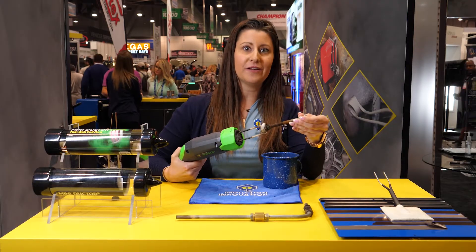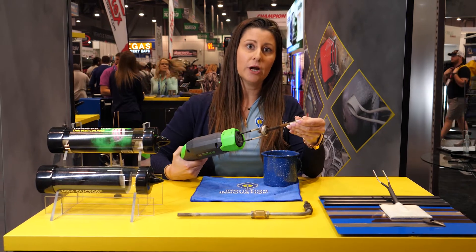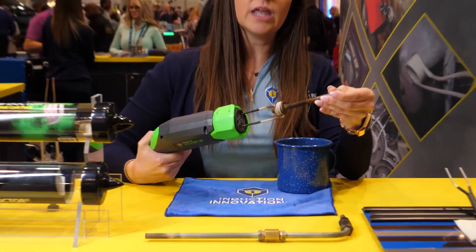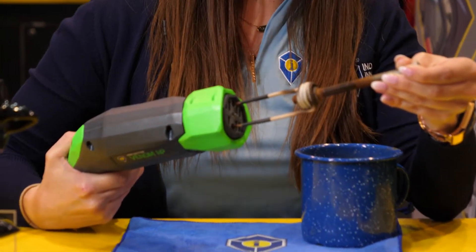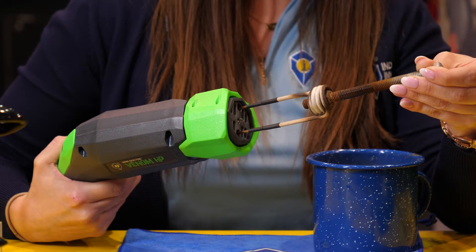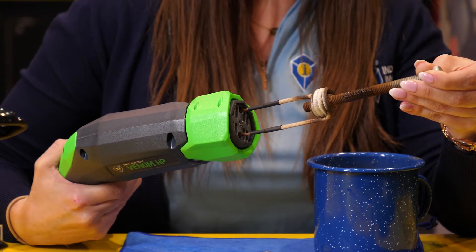The Mini-Dr. Venom HP is the fourth generation of the legendary Mini-Dr. handheld induction heater. It heats ferrous metal and it only heats what's within the coil. So you can get near wiring, plastic, and fuel lines without the collateral damage that you'd have with an open flame.